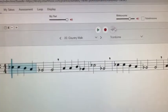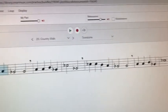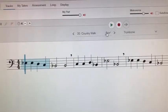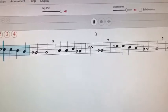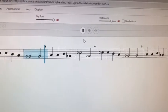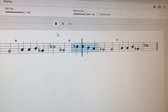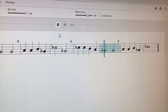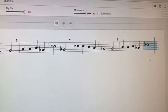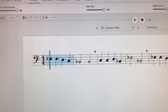When I hit play, this blue line will follow all the way across the music and play your part exactly how it should sound — what you're expected to play. Here is the trombone part on Country Walk. Now that went by really fast — I don't know how you felt about that, but I thought it was pretty fast.